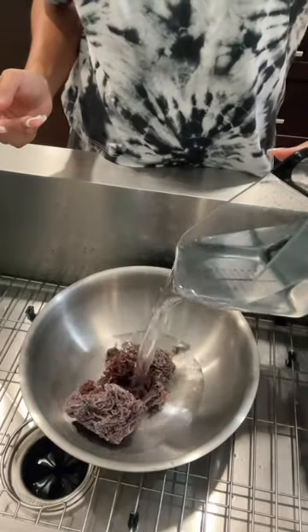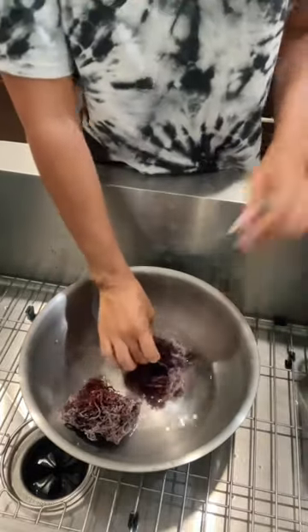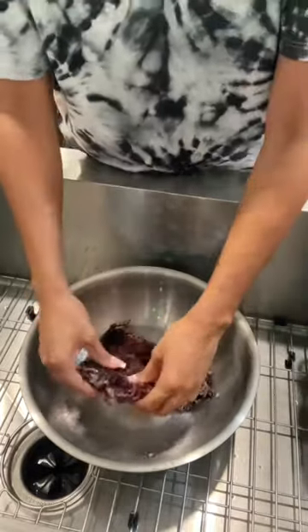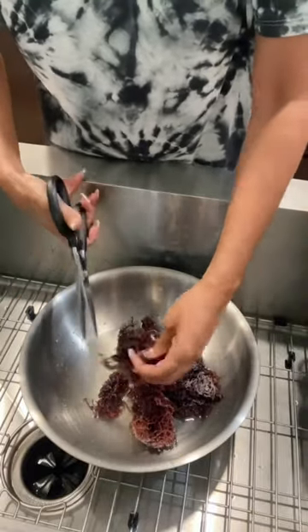Let's make some sea moss gel. If you don't know what sea moss is, it has 92 out of the 102 vitamins and minerals found in the human body. I prefer to make it because the price you pay for one jar, you can literally make four jars if you just make it yourself.